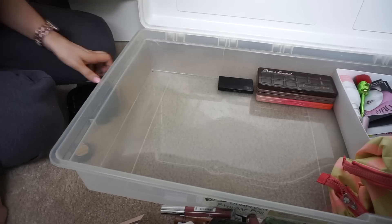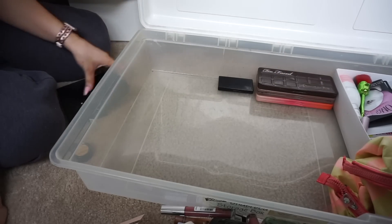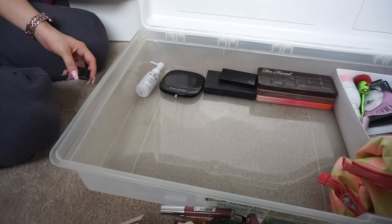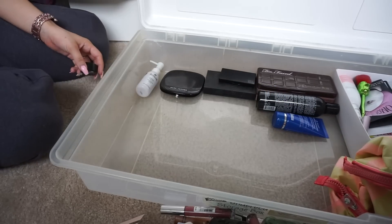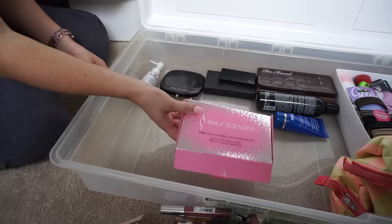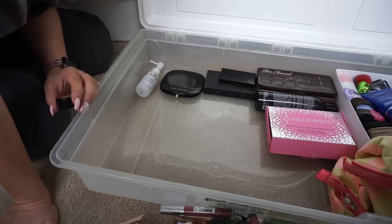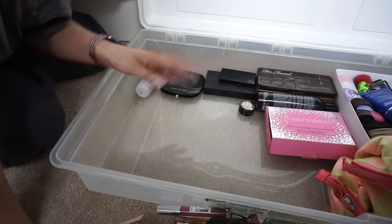Keeping the Wet and Wild, the Kylie lip liner, the NARS, the Marc Jacobs. I'm keeping the Beauty Blender cleanser, the shampoo for next time I run out, the Dr. Brandt, the hair ties, the Smile Sciences whitening thing. And that's it — that is all I'm keeping! I hope you guys enjoyed. Please subscribe to my channel, give this video a like, and I will see you guys in my next video. Bye!